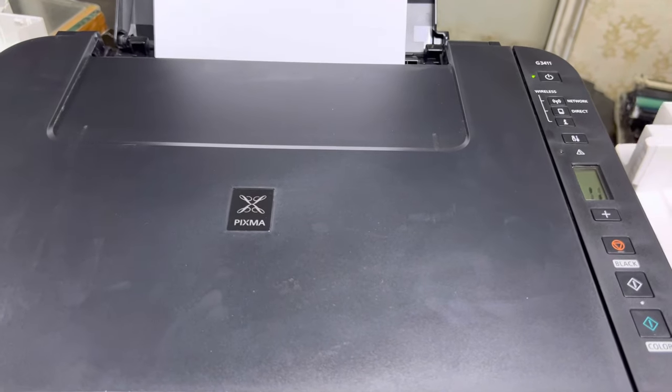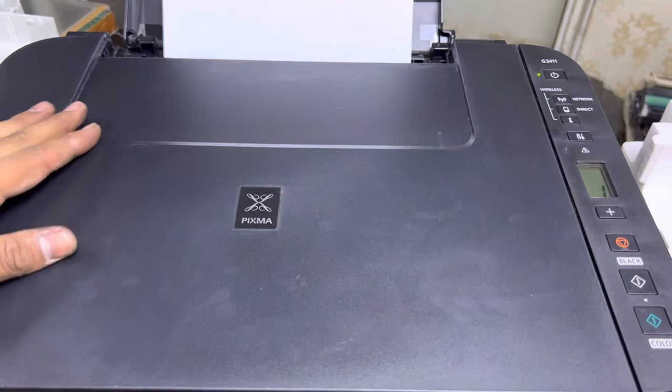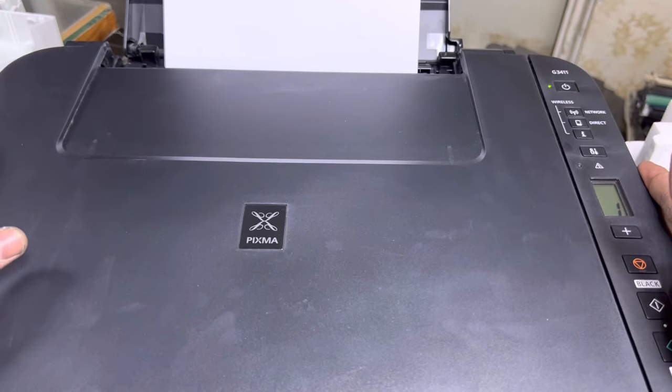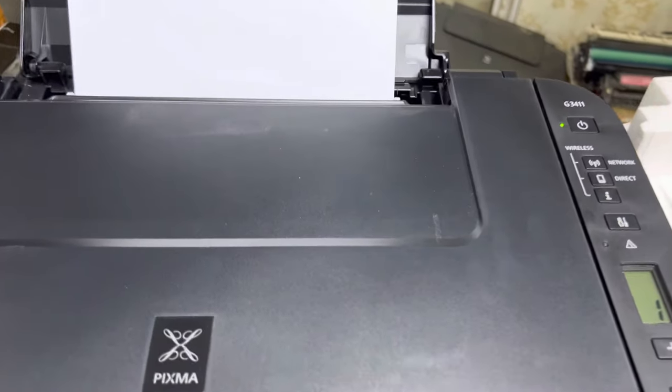Hello everyone, welcome to my YouTube channel. Today we have a new printer, the Canon G3411. I will teach you about Wi-Fi setup. The initial setup is very simple. If you want to connect your printer directly with your mobile phone or any smart device, I'll show you how to enable Wi-Fi Direct and how to see the password so you can print directly from your mobile phone.